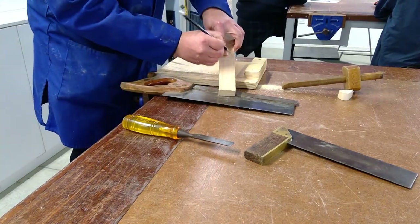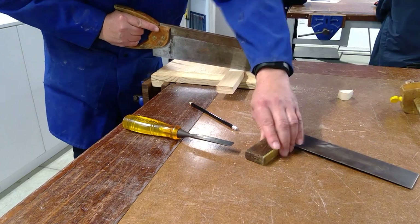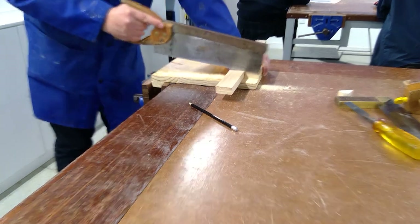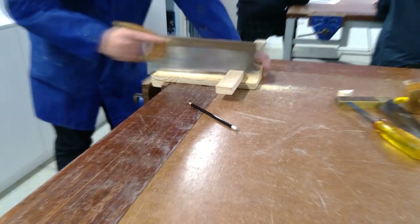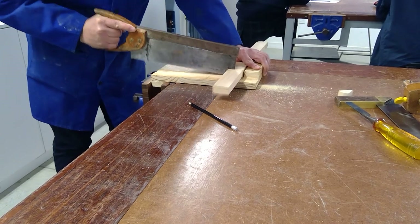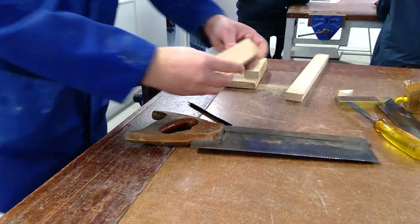Mark the little spot and identify the waste side. The waste side is the offcut side, so you'll cut on that side, not on the line. Slide slightly to the waste side, make sure nothing is in your way, and remember to use the whole blade with your hand positioned correctly on the saw.